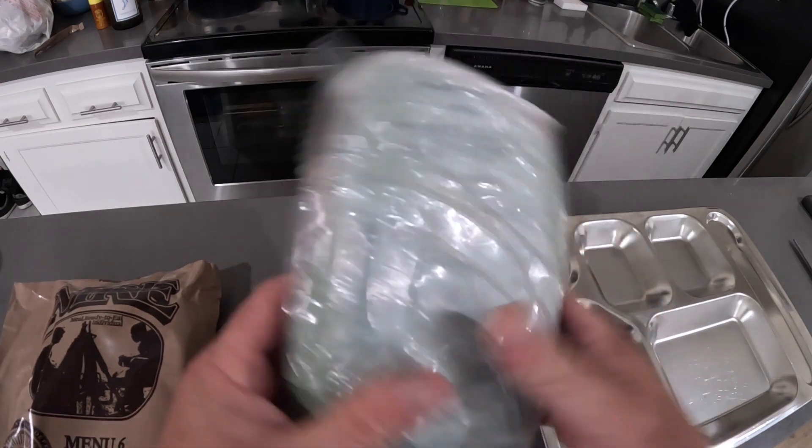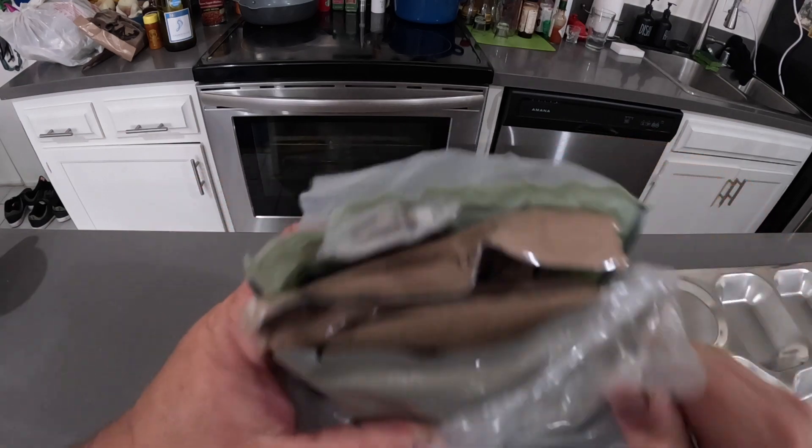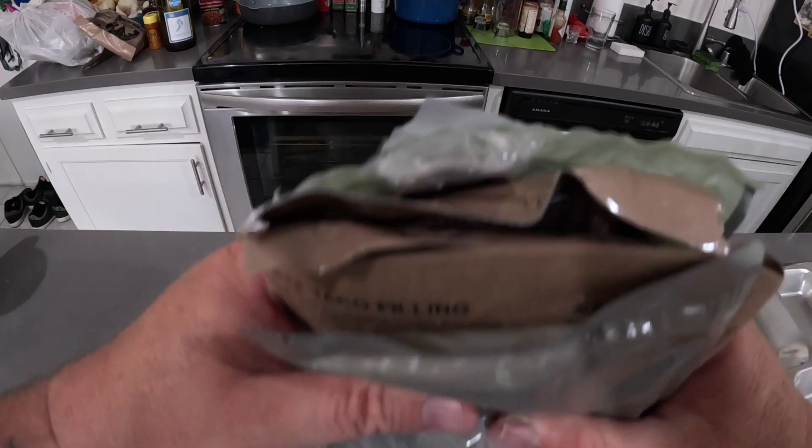Oh, I bet I know what this is! Ow! Here we go. Let's see what's in here.